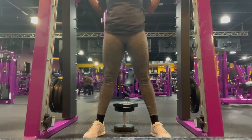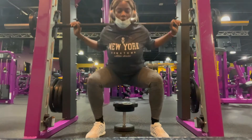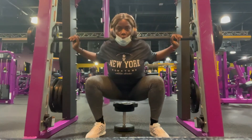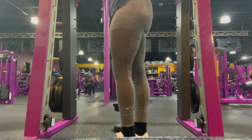I hate squats, but you have to challenge yourself — that's what you see me doing here. Towards the end I finally get as low as I want to, but I just keep pushing through because it ain't easy, it ain't easy.